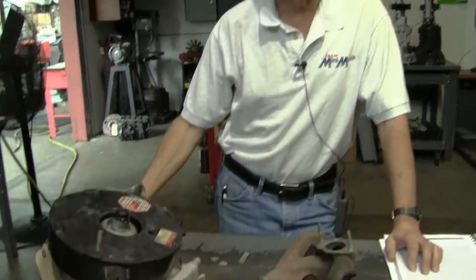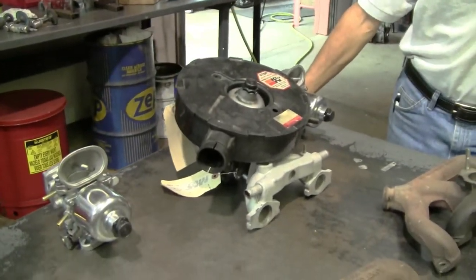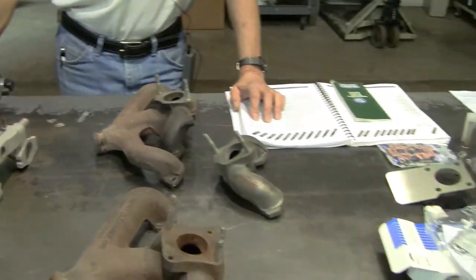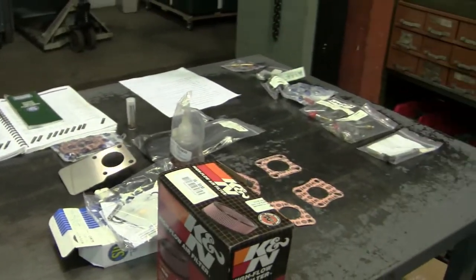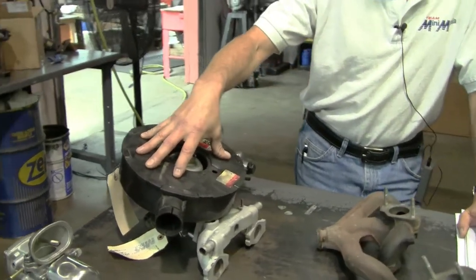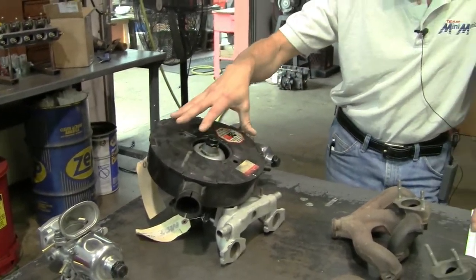Hello and welcome from the carb shop. I'm Ed Dorada, sales manager here at Mini Mania, and I also do all the carburetor rebuilds. In today's session we're going to talk about how to identify your SU carburetor. We're going to focus on the SU in inline Minis, Sprites, and Morris Minors, so that when you have a car you'll know what to look for to get a proper kit or replacement carburetor.